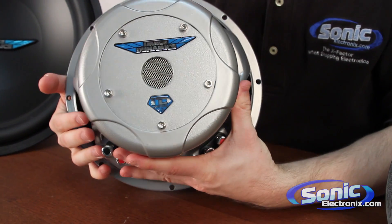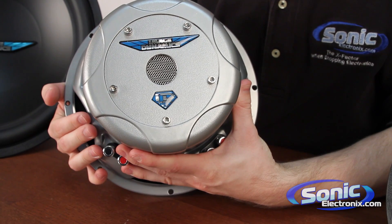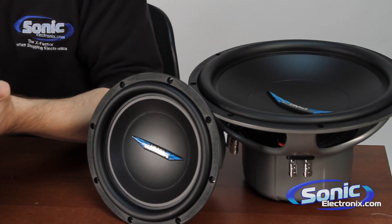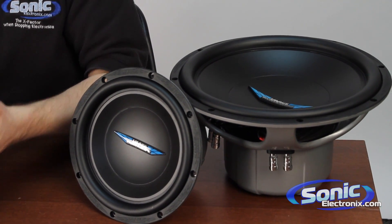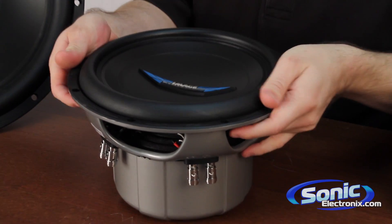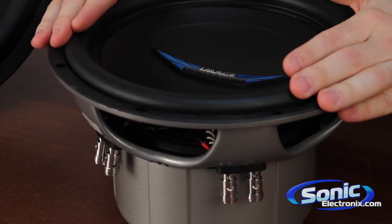They've really spent a lot of time and technology to refine the subwoofer to give you the most for your money. One of the ways they've done that is they have optimized the motor structure and the suspension inside the subwoofer for a higher linear excursion. That's going to give you more bass coming from this subwoofer.